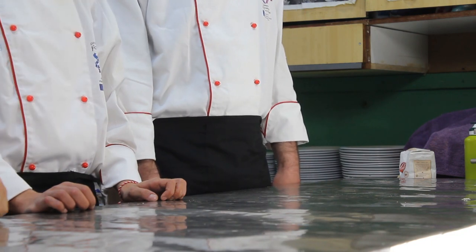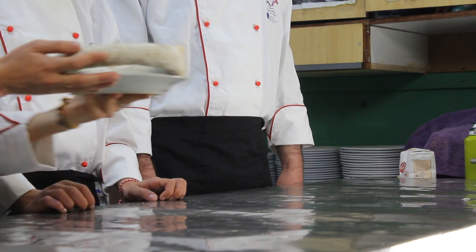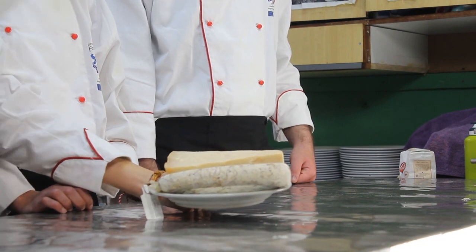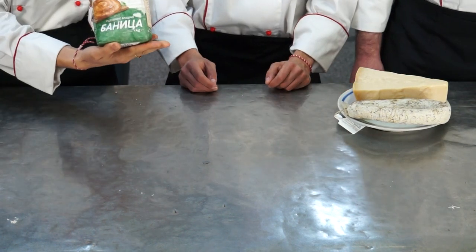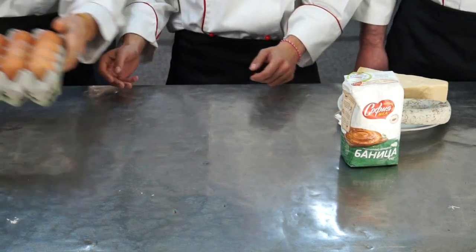Now we will present you our fantastic ingredients. Let's start with the appetizer. We have salami and parmigiano reggiano, directly from Italy — original taste, Italian soul! And now for the preparation of our pasta, we need only 2 ingredients: flour and eggs.